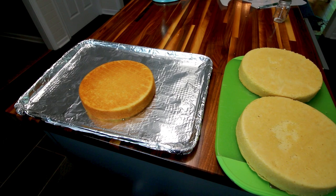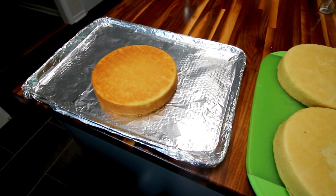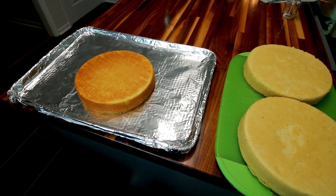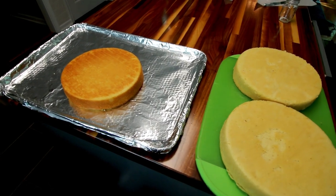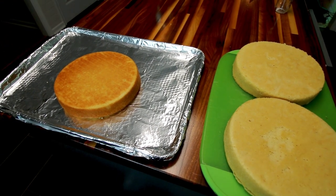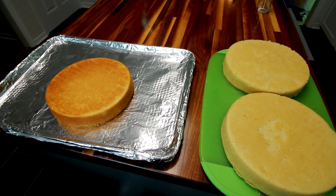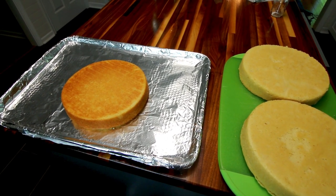I thought I would show you what I'm starting with here and that is three vanilla cakes. What I'm using for the recipe is my favorite vanilla cake recipe — I use this for everything. It tastes so good and it's pretty easy to make. It works really well when you're doing cakes where you need to cut pieces out of it. It's a fairly dense cake, so it works really well for forming an overall shape.